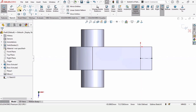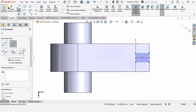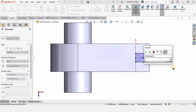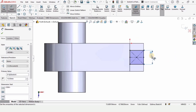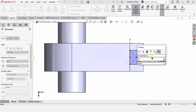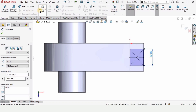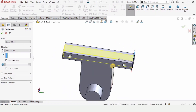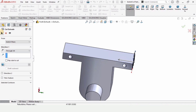Select the Center Rectangle tool and make a center rectangle here. Specify the length as 10 millimeters and the width as 12 millimeters — 12 would be better. Now go to Features, select Extrude Cut, and set it to Through All. Check this box from here.